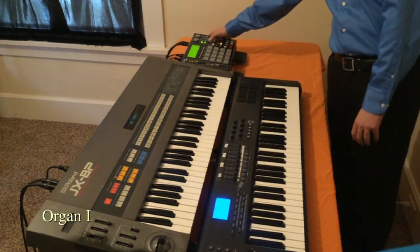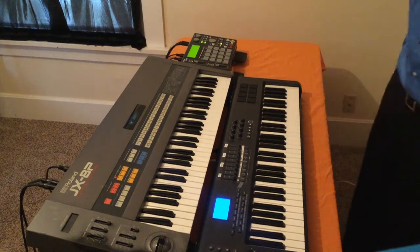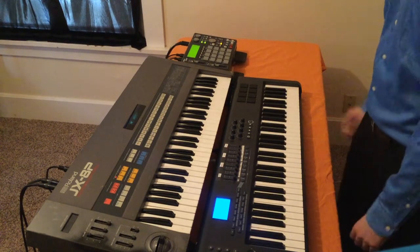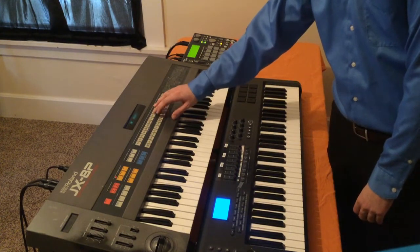Speed it up a little bit here for this organ part. And here's the next organ — this is organ number two.